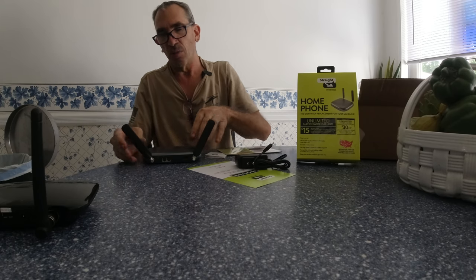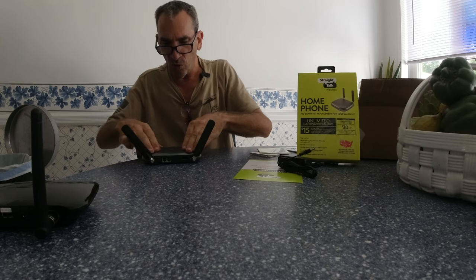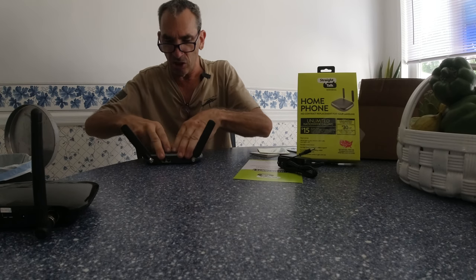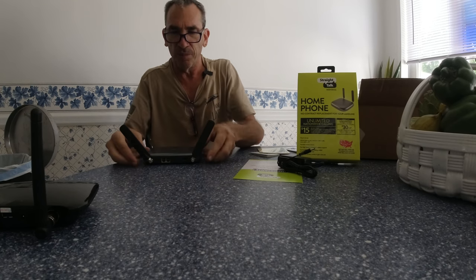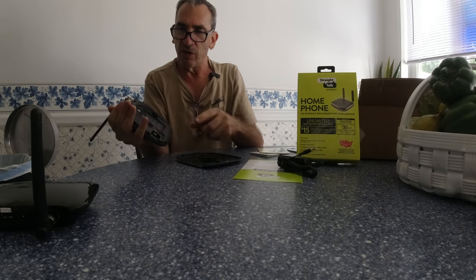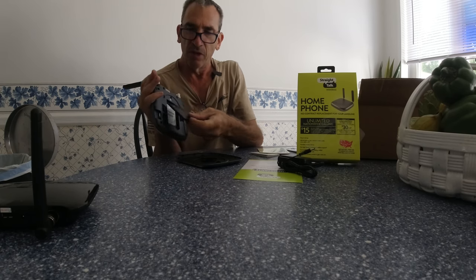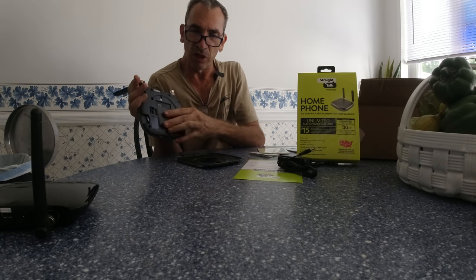They have a very difficult and complicated way to open and close this. You put it on the table, and all you gotta do is just slide it forward and the base will come out. There is a SIM card right over here and a flat battery right over here. The battery is simply put in and the SIM card is already in.